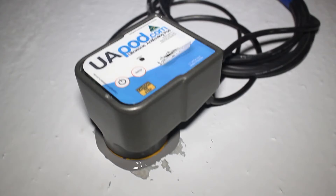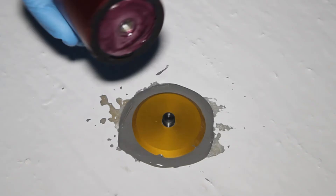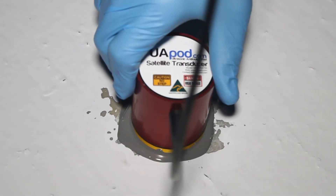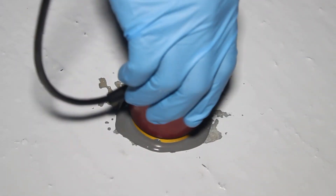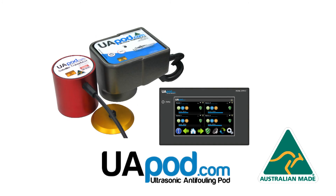The satellite transducers come in a marine grade anodised aluminium housing and are again also 100% hermetically sealed. Ultimately, what we've achieved with the UAPOD is the most advanced and robust system available, with the easiest installation.